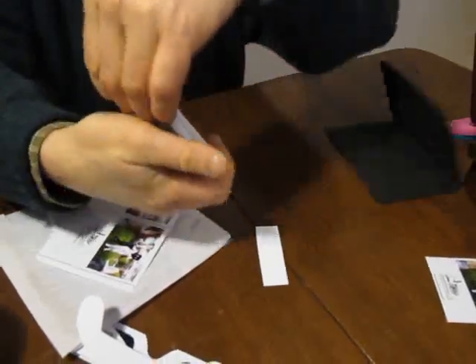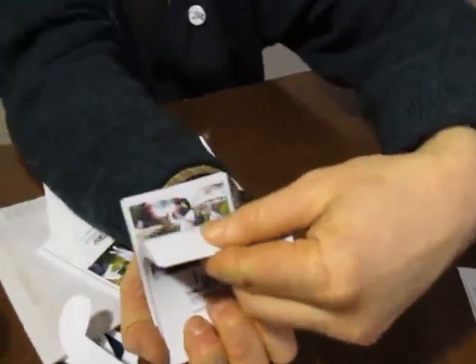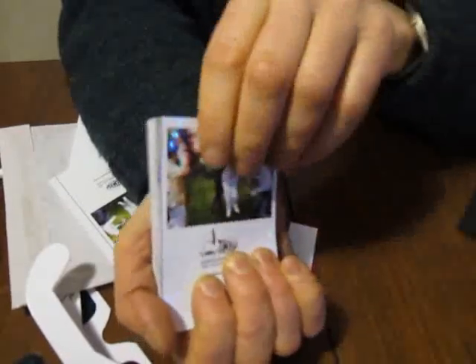Check that you've got your Flickbook in order by flicking it. If it works, then you've got it in order. If Biscuit Head and Biscuit Badgers jump around too much, then you've got something wrong.